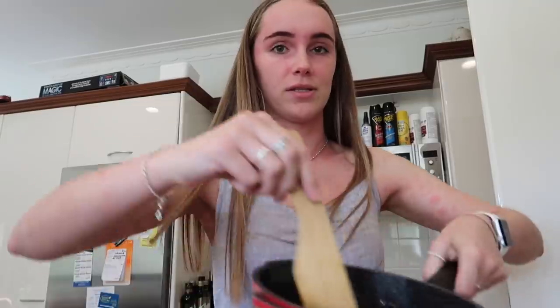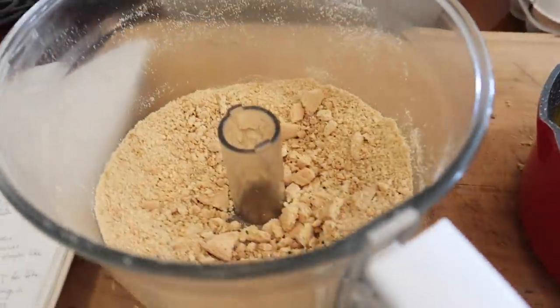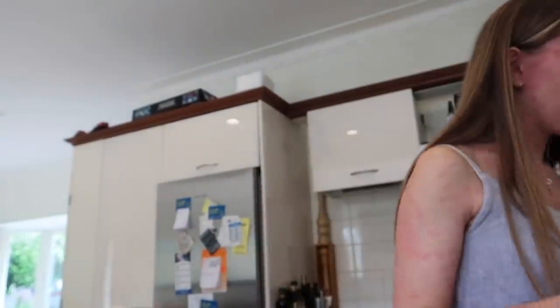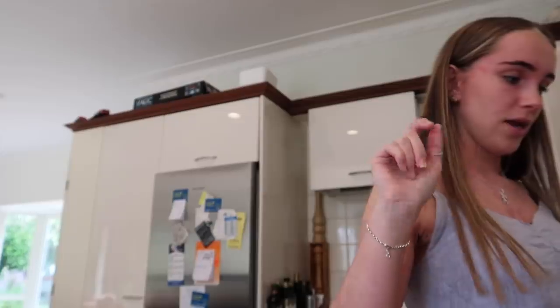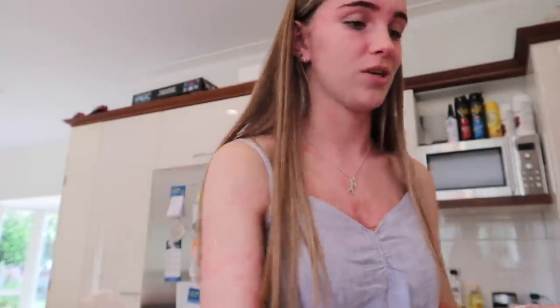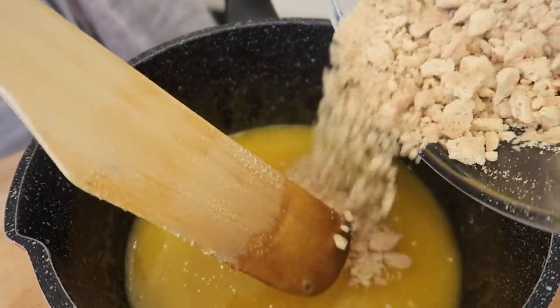It's all melted. And here are my munched-up biscuits — I've got some bigger bits in there, I like those because it makes it nice and crunchy. Now I need to add that, a dessert spoon of cocoa, and a few drops of vanilla, then put it into the tin. It's a pretty easy recipe to be honest. Biscuits go in.